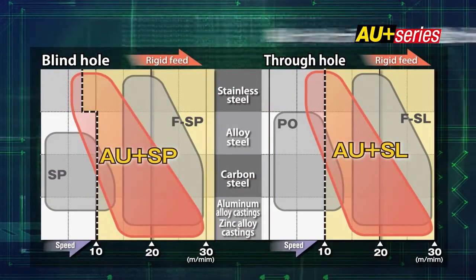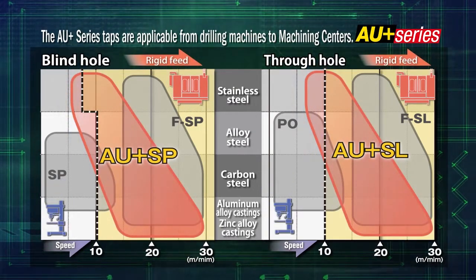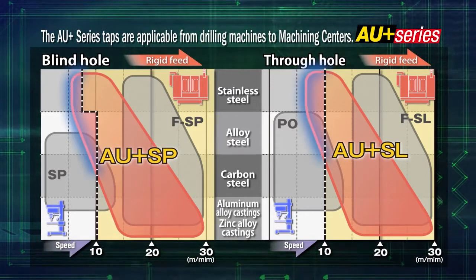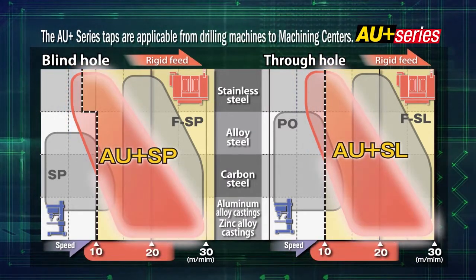The AU Plus series taps are applicable to various kinds of materials and can be used on both rigid feed and non-rigid feed machines. In tapping steels with a non-rigid feed, select a tapping speed lower than 10 meters per minute. If tapping at higher than 10 meters per minute is required, we recommend selecting a full rigid feed.